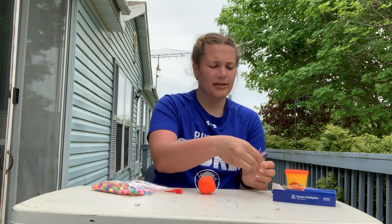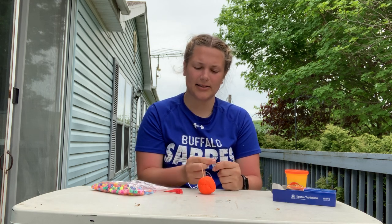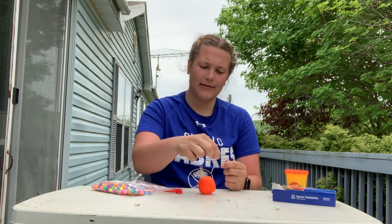Then you're going to take some toothpicks using your pointer finger and your thumb and you're going to push the toothpicks into our porcupine. Make him have all his spikes.